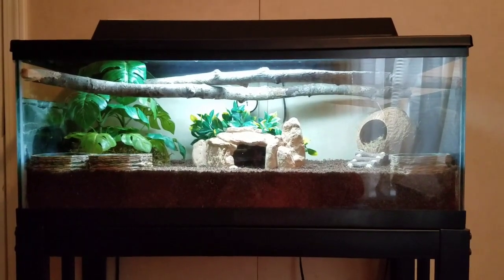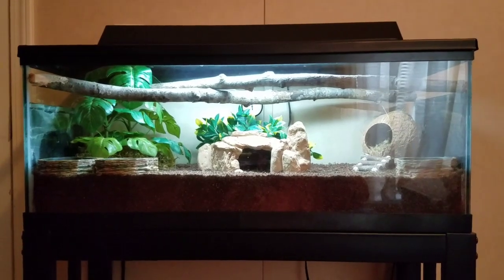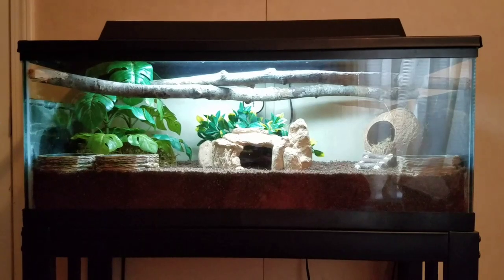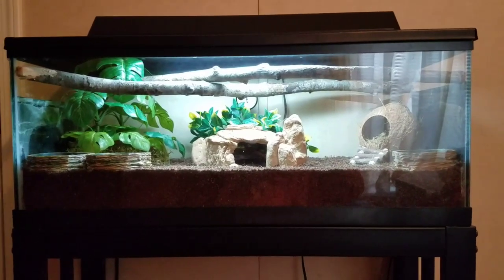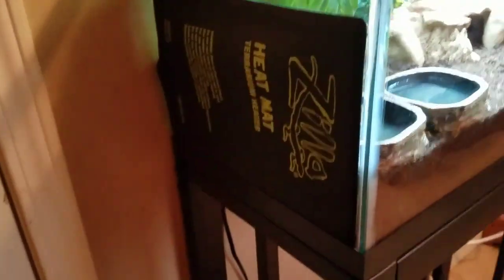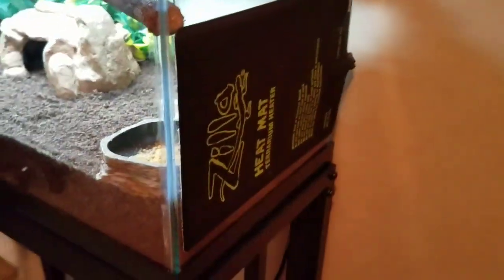As you guys can see here I have a 20 gallon long hermit crab tank and I currently have 6 hermit crabs — 4 Ecuadorians and 2 Purple Pinchers. The first thing I'm going to talk about will be the heat mats, and I have two, one on the left and one on the right.